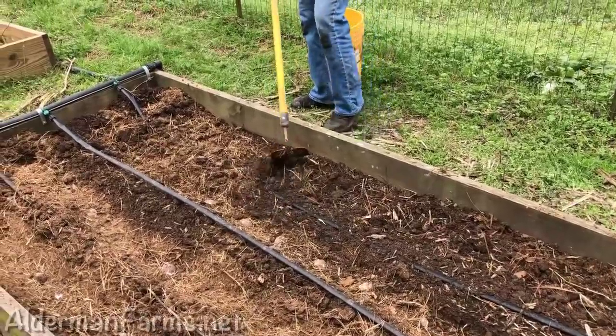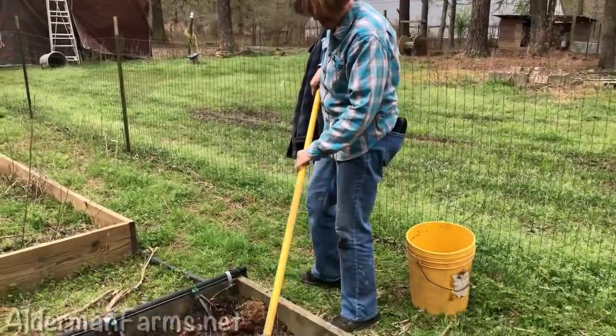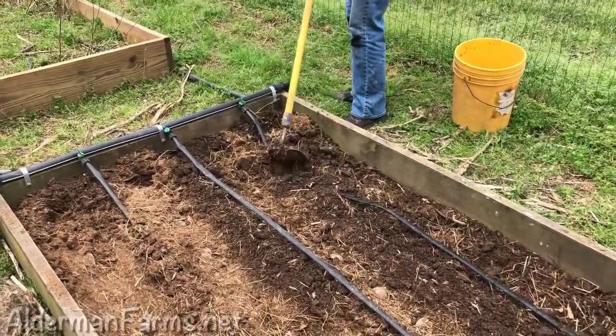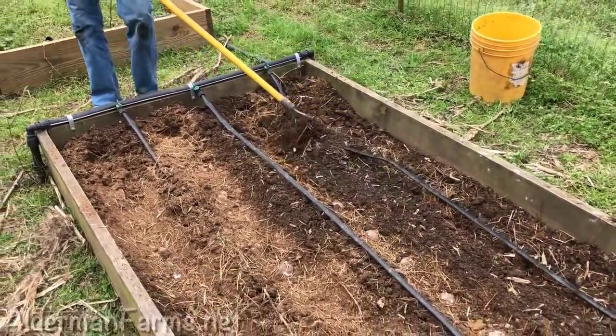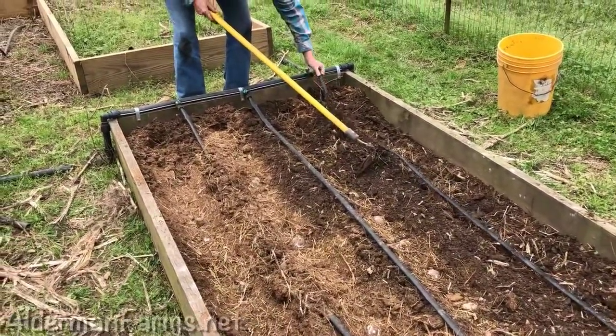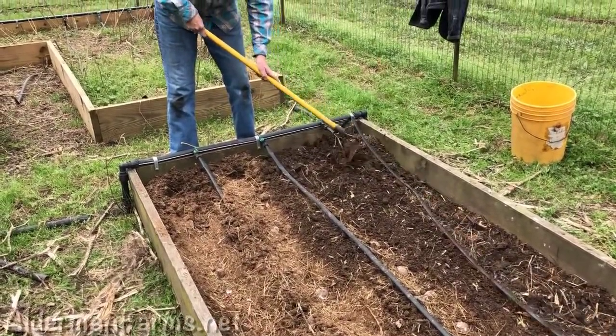Patty had me dig the trenches. His thumb hurts and my back hurts, so we're a tag team today. We'll get them covered up with the dirt, and then in the next clip we'll show you covering them up with the hay that we raked out of the barn.